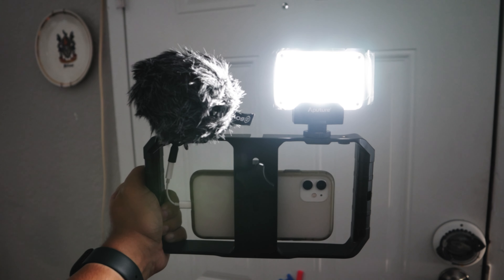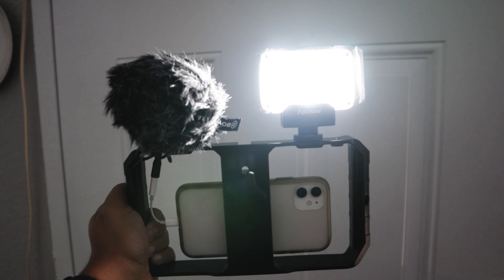Not only is it a handheld stabilizer, but it also has cold shoe mounts at the top so that you can mount different things — whether it be a microphone, a battery, a USB powered LED light, or even a monitor. If you wanted to put a monitor up on top, you could potentially add more mounts to have power sources fed to the devices that you need.